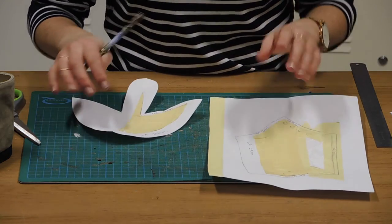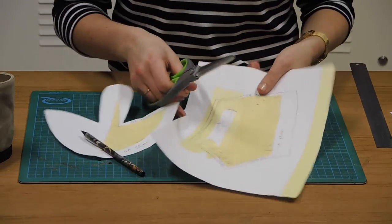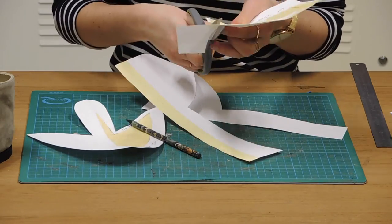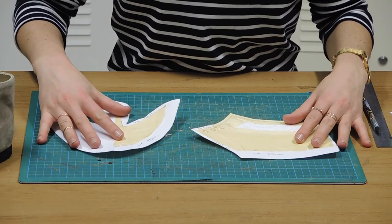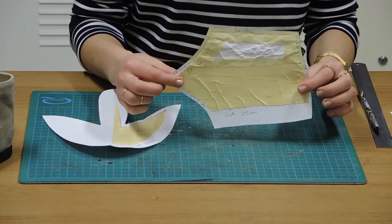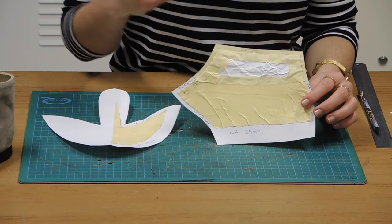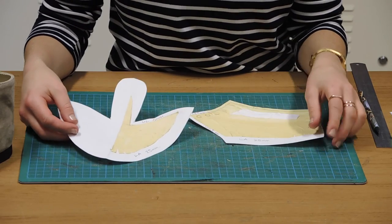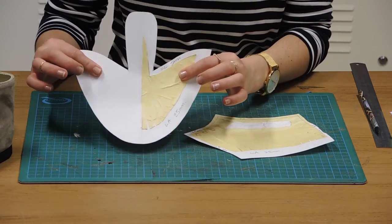So there are your finished pieces — we'll cut those out. Once you've got your two pieces, you can label on them how many of each you need. We'd need two of the back pieces for one shoe, for the inside and outside of the shoe, and one piece for the front of the shoe. So when cutting out a pair, you would need four of the back pieces and two of the front pieces.